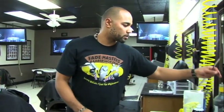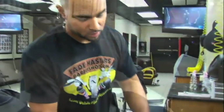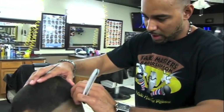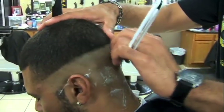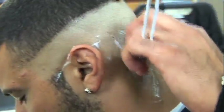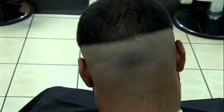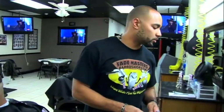Always remember to change the blade in front of the client so they know they're getting a new blade. When doing a bald fade you can either use a blade or a shaver. I find that it's faster with the shaver and it's pretty much the same results, but I just wanted to show you guys how to do it with the blade also. Remember always when you're using the blade to use a comb instead of a brush because the comb stays sanitized — it's more professional to do it that way.